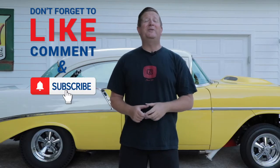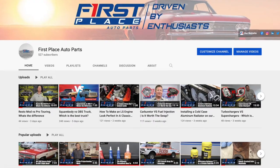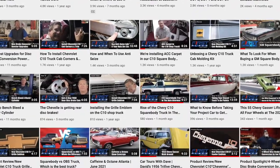If you liked today's video, please consider subscribing to the First Place Auto Parts YouTube channel. We're going to continually be adding new videos every week that I'm pretty sure you're going to want to see.